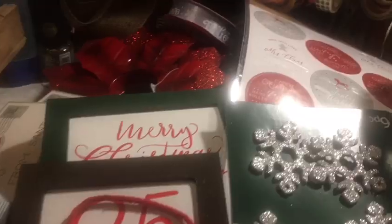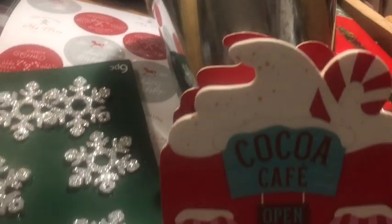Hi everybody, it's Julie. Welcome to a little Target Bullseye and Dollar Tree haul video. I'm here with a Target and Dollar Tree haul — so a Target Bullseye haul.